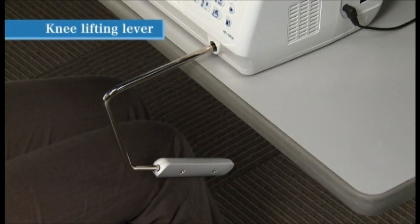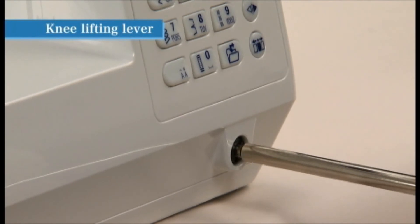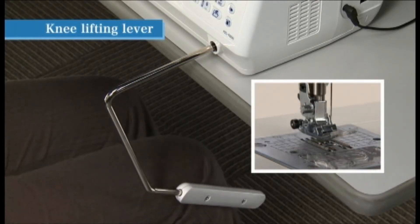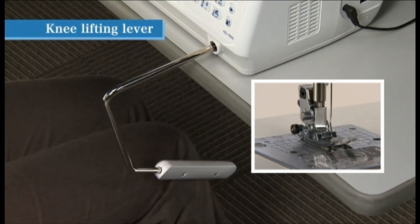Use the knee lifting lever to raise and lower the presser foot without using your hands. To attach the knee lifting lever, align the tabs on its base end with the notches in the knee lifting lever hole located on the lower right of the machine, then insert. Push the knee lifting lever to the right to raise the presser foot and back to the left to lower it.